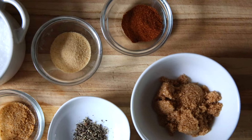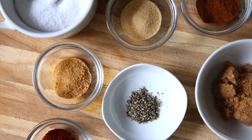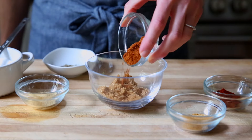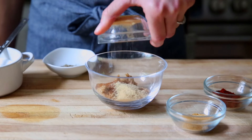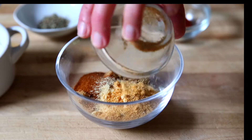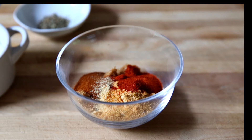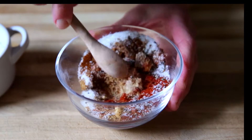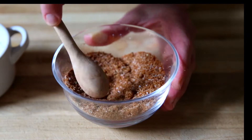Let's start with the spice rub - these are things that you probably already have on hand. We've got brown sugar - you could use light brown sugar or dark brown sugar - chili powder, granulated garlic or garlic powder, granulated onion or onion powder, smoked paprika, pepper, and kosher salt. Just stir this all together. You can do this a day or two in advance.